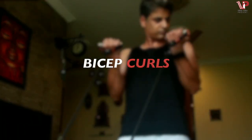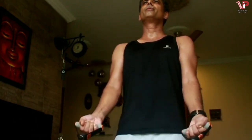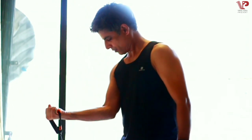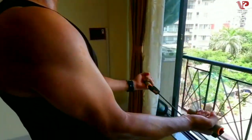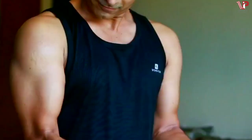Bicep curls — one of the most favorite exercises we all love to do. The versatility of these bands lets you do single-handed curls and double-handed curls. All you need to do is fix them underneath your legs or at a lower level and you can get going. More muscle recruitment due to the great versatility of the resistance bands makes them more efficient.